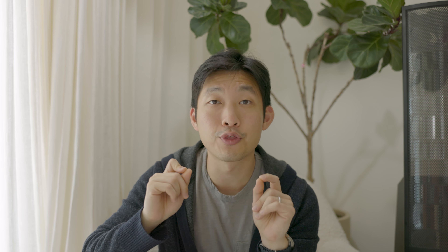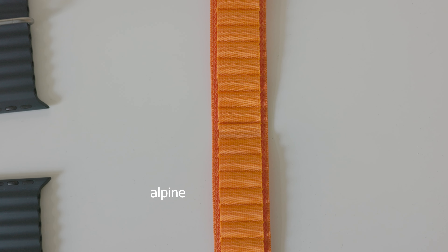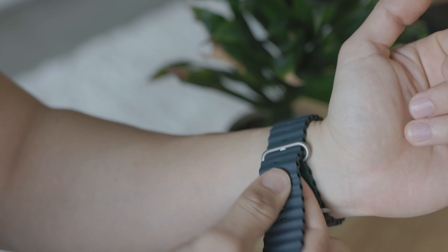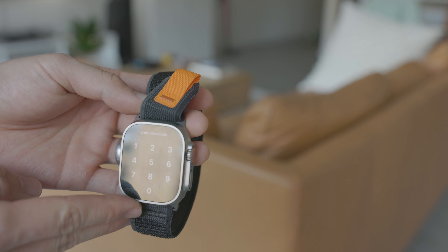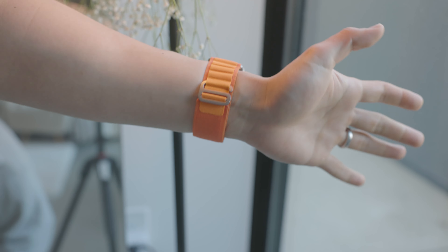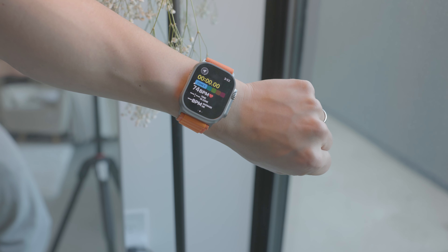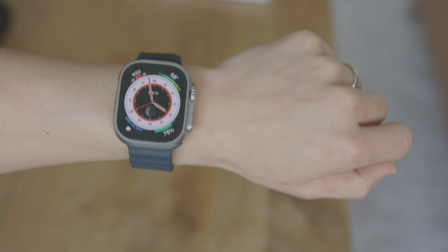I have all three of the bands the Apple Watch Ultra comes with: the Alpine strap, the Ocean strap, and the Trail strap. All three are great. Are they worth a hundred dollars a piece? Probably not to be honest — they're just fabric or rubber and they'll wear out. But they do look pretty good and feel quite high quality for the materials used, and all three are comfortable. My favorite for comfort is probably the Trail strap, for looks it's the Alpine strap, and for practicality it's the Ocean strap because it doesn't soak up water. Any of those straps will do the job well.